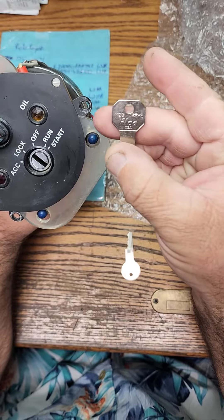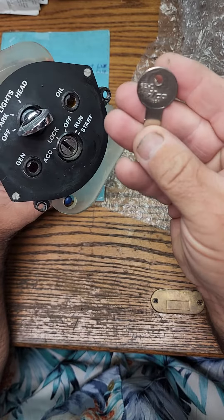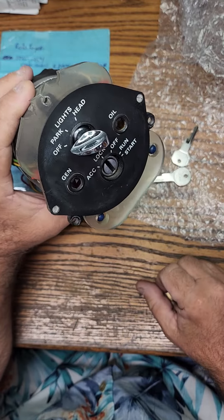This would be the 62 HE — turns perfect, just like that. This is a 62 HD, which would be the valet key. Works perfect, and you're good to go.